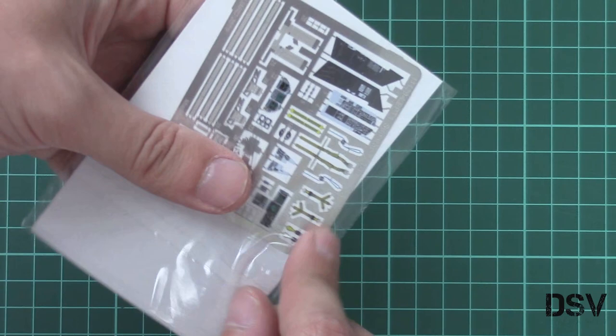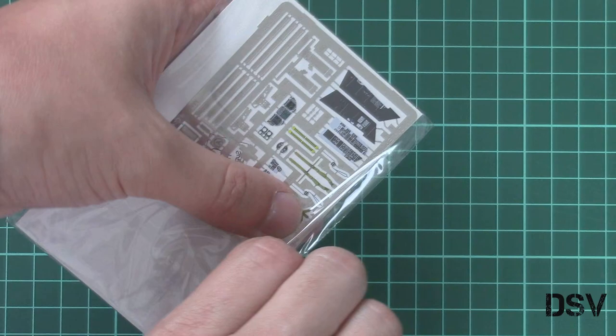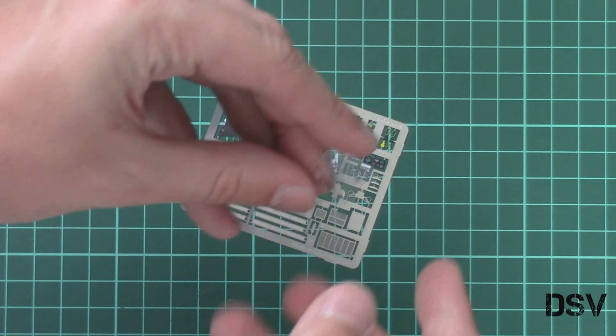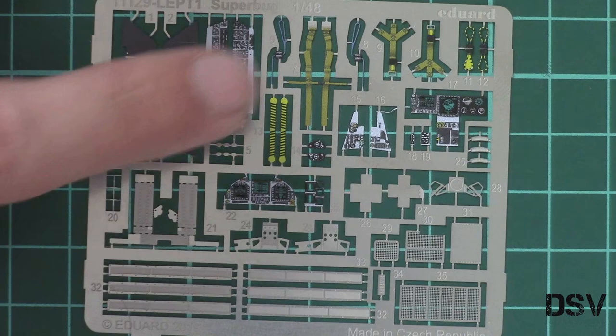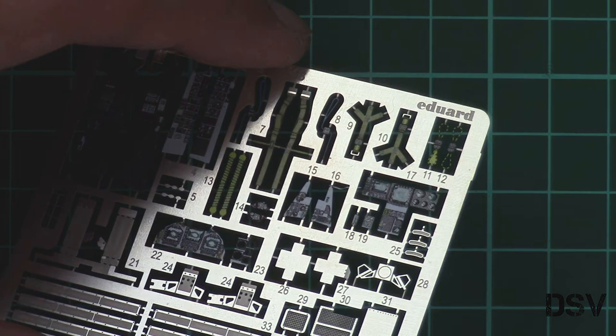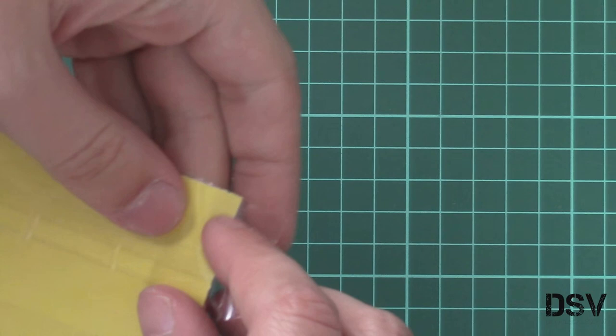Next we have a small plastic bag with a PE fret. Surprisingly there is only one PE fret. This is a pre-painted PE fret and here we have all necessary parts for the cockpit and also some external elements. First of all here we have a small film for the targeting side. Next we have the PE fret itself — here we have various cockpit parts: seat belts, side panels, instrument panel, also air intake meshes. As you can see, there is a lense finish on the tiles which should add some realistic appearance to the model as a result.